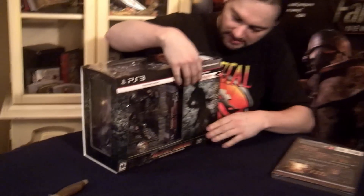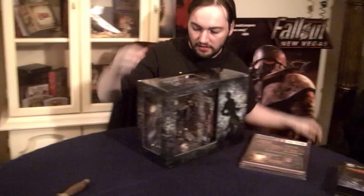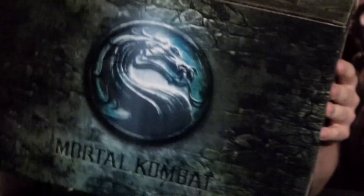Here's the box. This is how it comes, apparently. So if you want to keep it in the box, you can. Good graphics on all sides of the box if you want to keep this too, which I will be keeping. Another cool graphic on the back — a blue Mortal Kombat symbol. Now let's open it up.